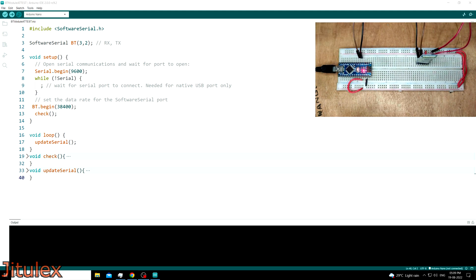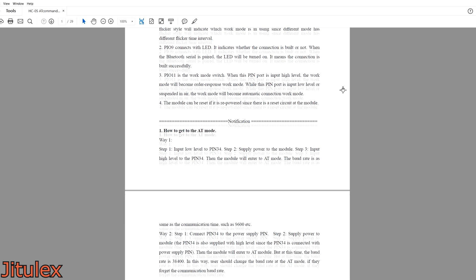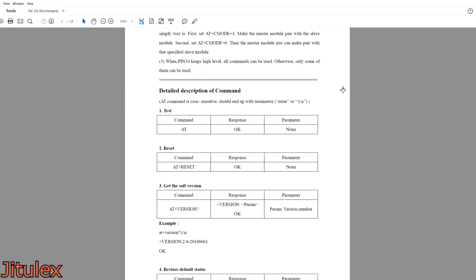Now let's open the Arduino IDE and look at the code. The first thing I will do is connect the USB cable to the Arduino. Now before moving forward, we need to know what AT commands are — they are a set of commands we can use to modify these modules. I have prepared a simple table to guide you in using basic AT commands. There is also a document which gives a lot of information about modifying these modules, and I will provide both of them in the description.